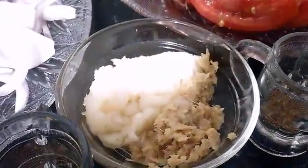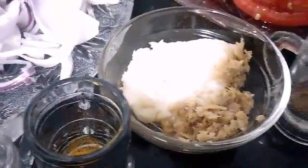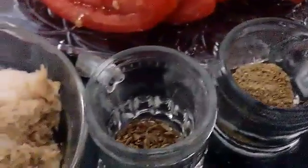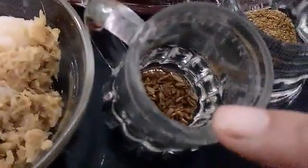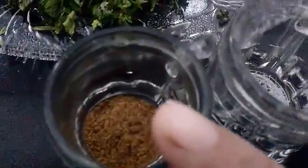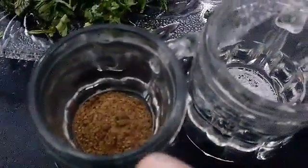Then approximately 2 tbsp of garlic paste, 1 tbsp of ginger paste, and some dry spices like garam masala.